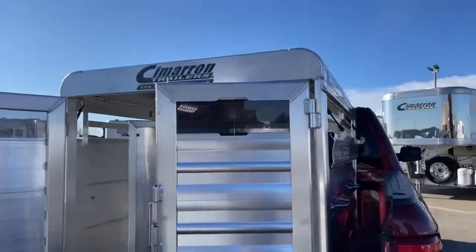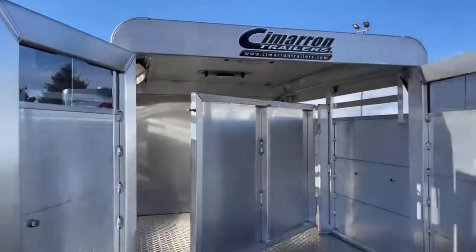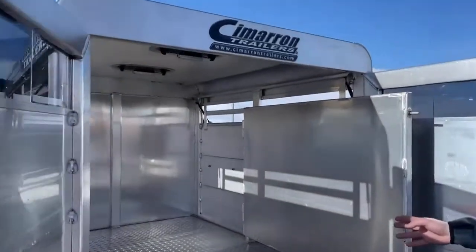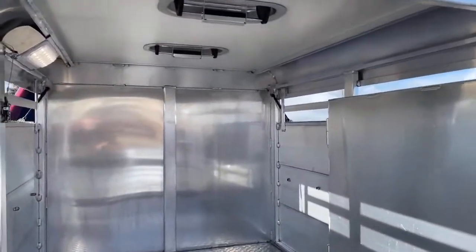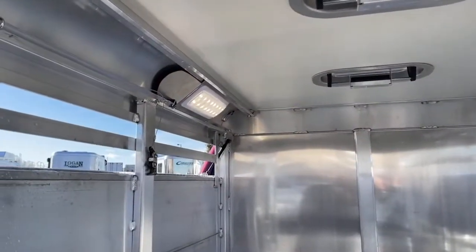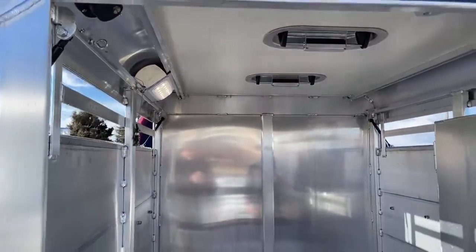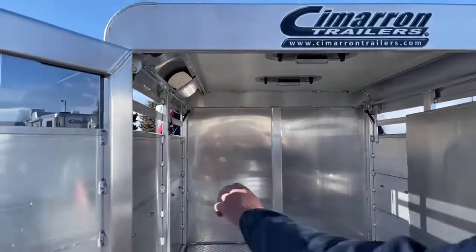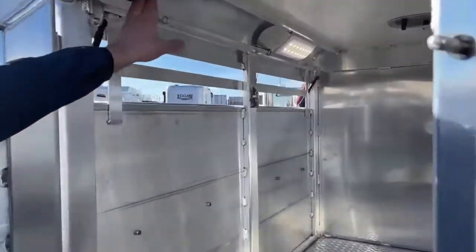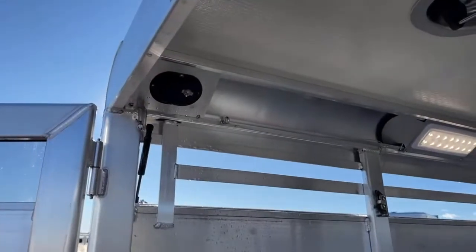Your other side has that same drop-down setup. We do have plexiglass on your back doors, and the same center cut gate. Here is how the LED light shines — it keeps light in there for your animals, and you can check on them going down the road. The switch for that light in all of these stock boxes is right here. You can click that light on and off going down the road. Real easy to use.